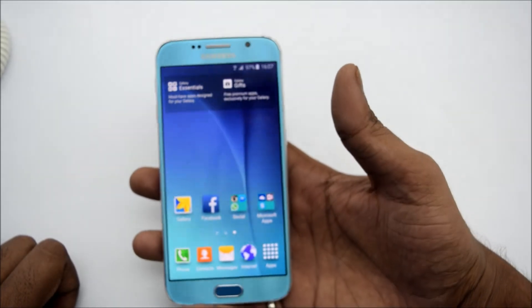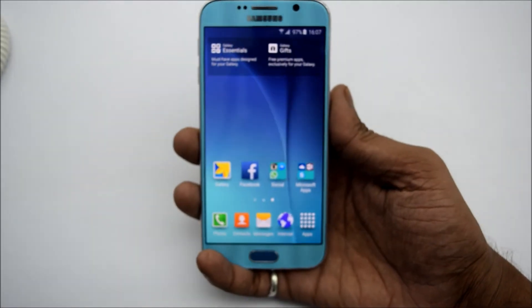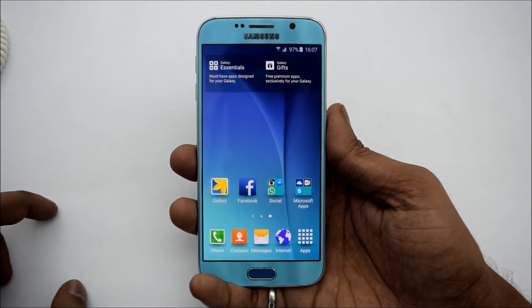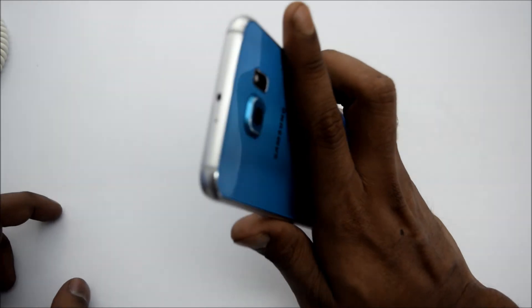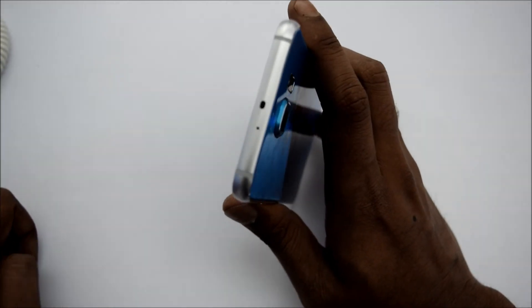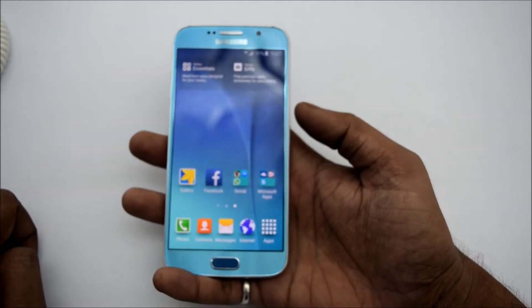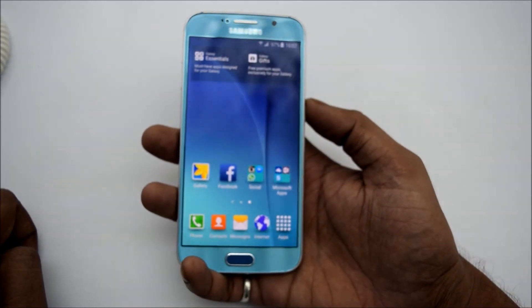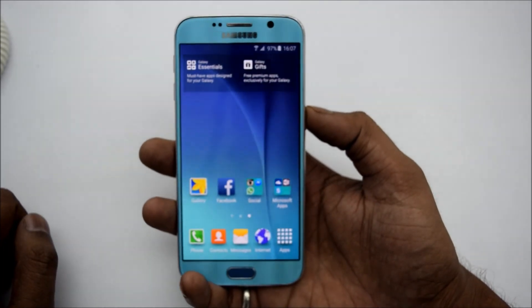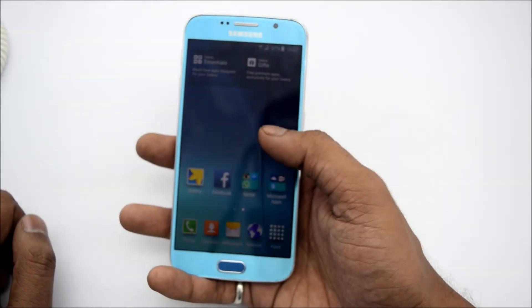The front camera is 5MP for taking selfies, so it is one of the best selfie camera smartphones present in the market. It also comes with an IR blaster at the top, as you can see. It also has a heart rate monitor and many other things. The smartphone goes on sale — pre-booking starts from today and you can get the smartphone on April 10th at average stores.